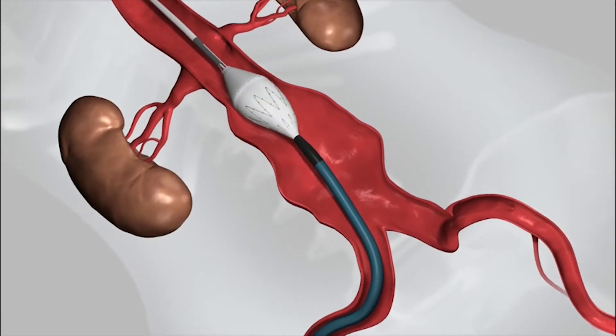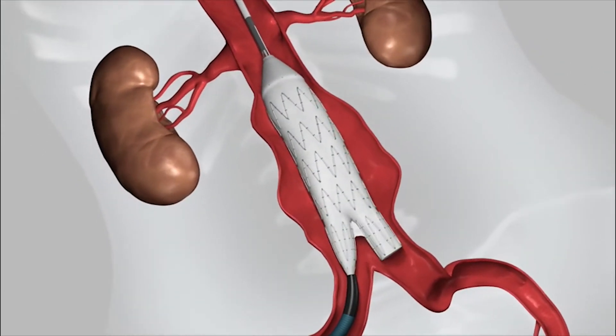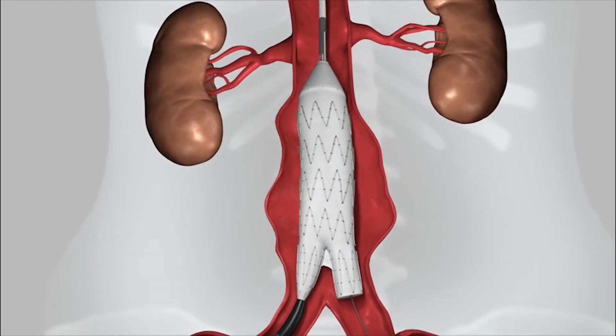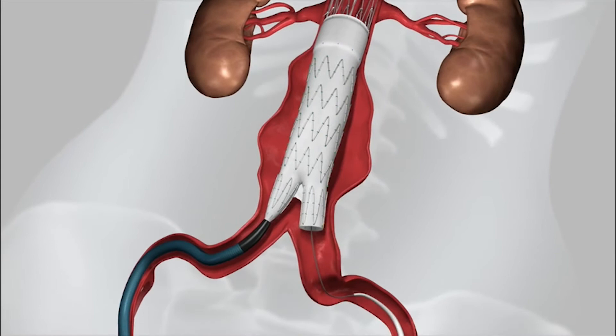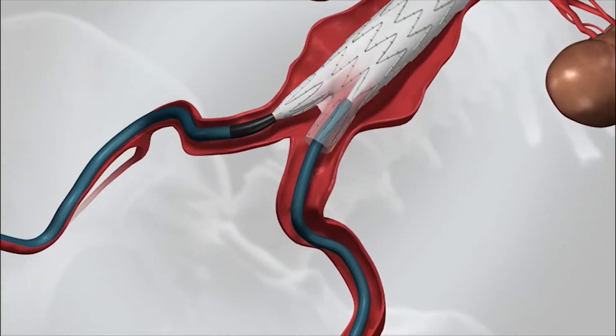Using a special kind of x-ray called fluoroscopy, we are able to confirm the correct position and deploy the device. The device extends from just below the kidneys into the iliac artery, which is the artery in the pelvis.